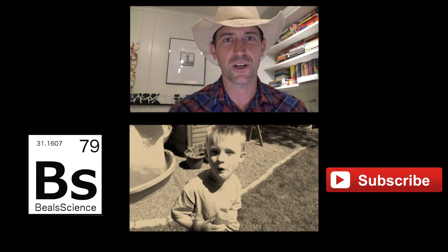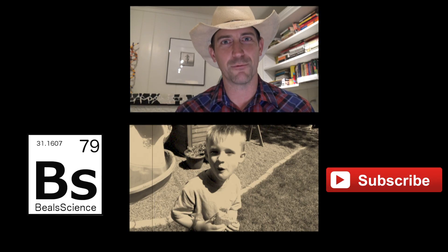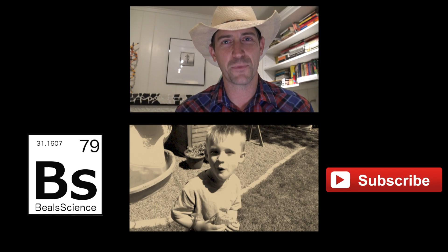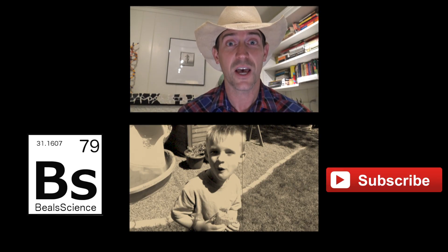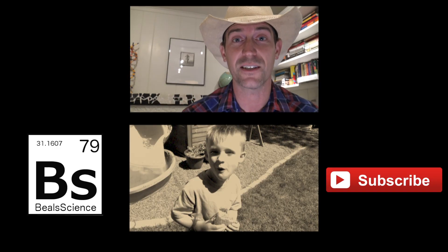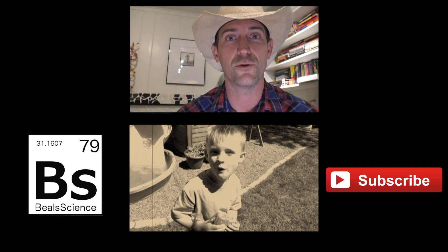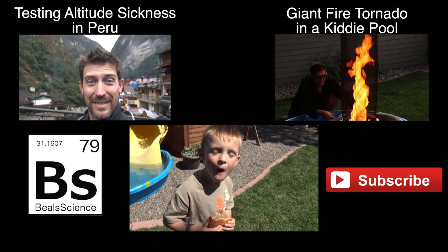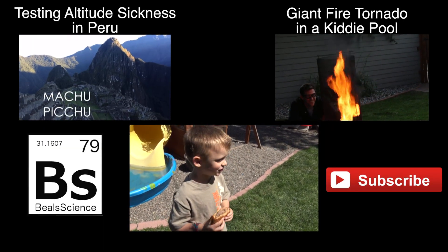Thanks for watching. And if you're wondering about the cowboy hat — well, it's homecoming week at school and today was Western day and I figured I'll just stay in character here while I finish out this video. But I appreciate you watching. If you're interested, we've got lots of stuff going on here at Beals Science. You can click the subscribe button, click on the other videos, come over and see me at BealsScience.com, or just click around and find other great things on YouTube. The whole idea here is keep on learning. How do they cook that? The sunlight.